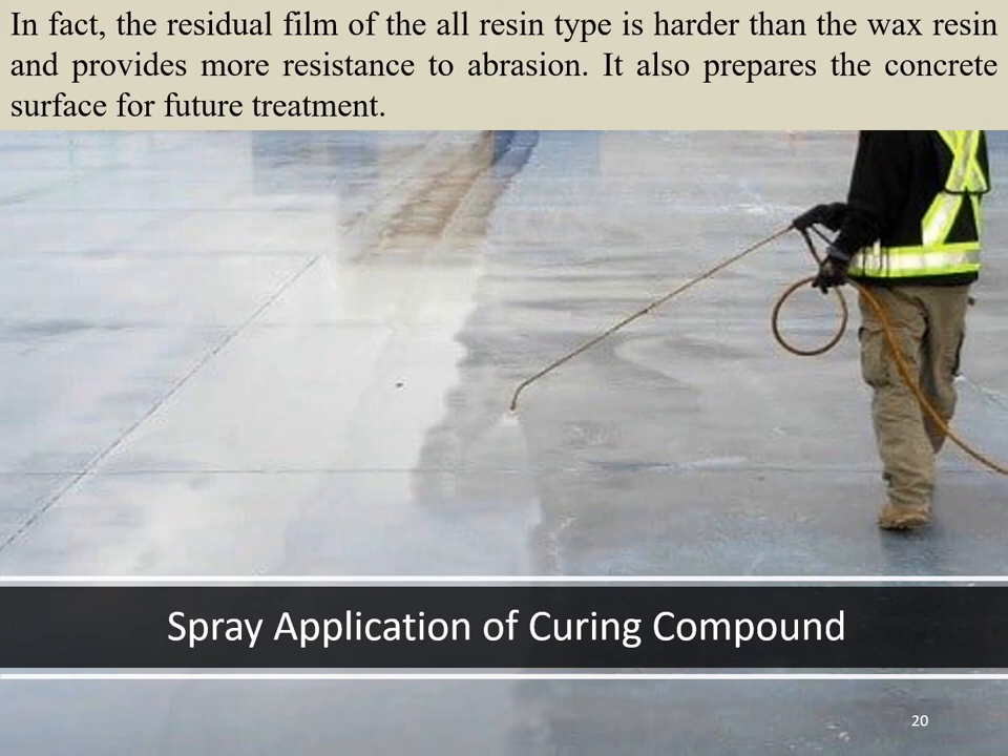Spray application can also be used to apply curing compound, as shown in the photograph. Care must be taken to maintain the correct distance between the surface and the nozzle to ensure uniform application, and there should be no loss due to wind when applying at greater heights.